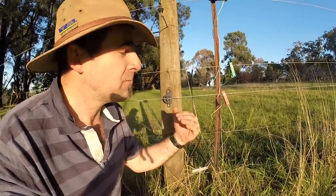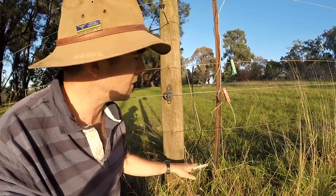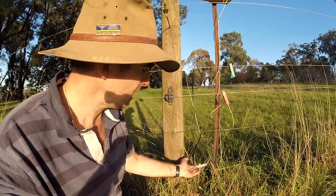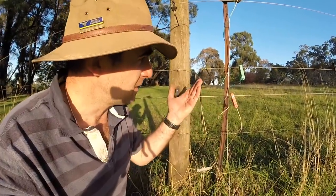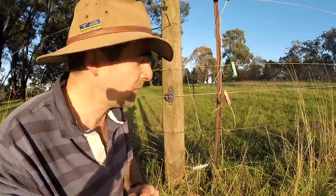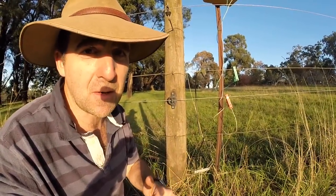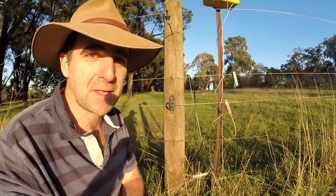It's really, really critical. People often underestimate the importance of having a good earth. You spend a couple of hundred dollars on your electric fence and you don't put in a $10 earth stake — your fence is going to fail on you. So hopefully this has been helpful. If you like this video and you want more fencing tips, please subscribe. I've got plenty more and there's a new video each week. Cheers guys, see you later on.